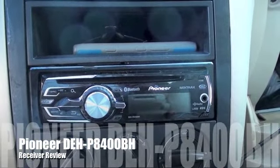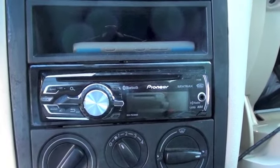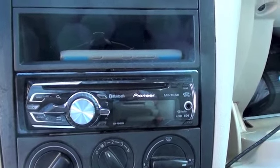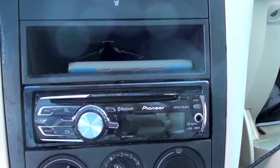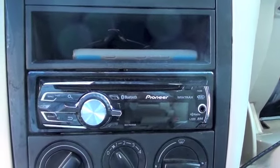This is my review of the Pioneer DEHP8400BH Bluetooth and HD radio receiver. This receiver has USB input on the back of it, it has AUX input on the back and then AUX on the front, plus it does connect to Bluetooth for your phone and Bluetooth audio.